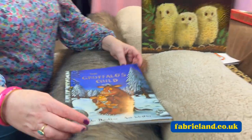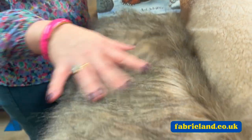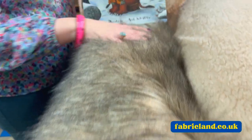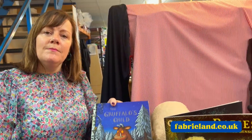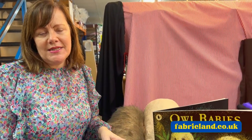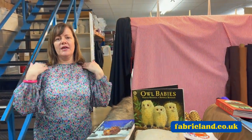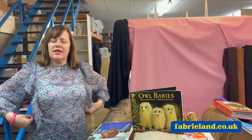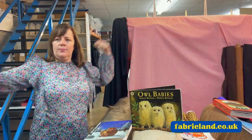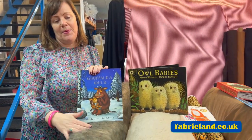So if you fancy doing the Gruffalo, we've got lots of different furs that are very animal-like, so maybe have a go at doing that. And you don't have to make the full suit — maybe make a tabard. A tabard is a piece of fabric at the front and a piece at the back, with a hole cut and maybe a little string to keep it so the child doesn't pull it all off. You could also maybe make a pair of ears.